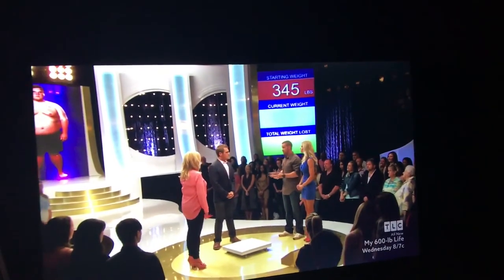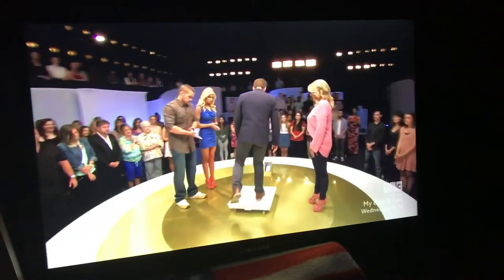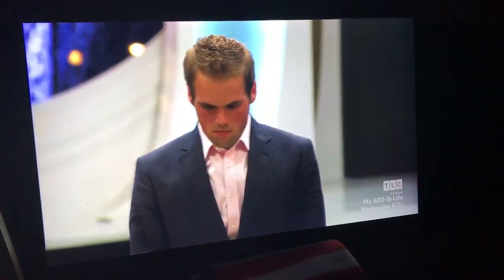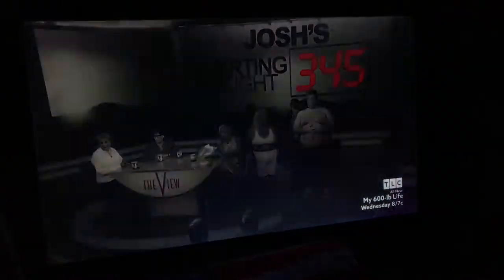Here we are a year later. Now of course at the nine month mark, you were supposed to weigh less than me, but you were five pounds heavy. So today's the day we see if you drop under 185. Are you ready for that final step onto the scale? 345 pounds. This journey isn't about anybody but me — for the first time, I'm actually starting to believe it.